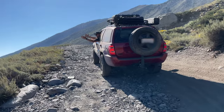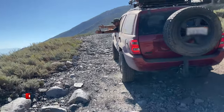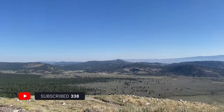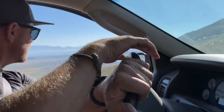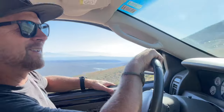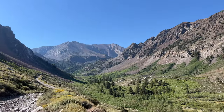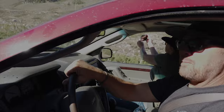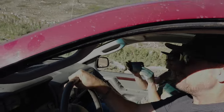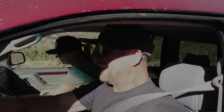Look at that view — wow, coming in hot! We're definitely on a goat trail. Nice alpine air up here. Two cameras going at the same time — that's my kind of day.